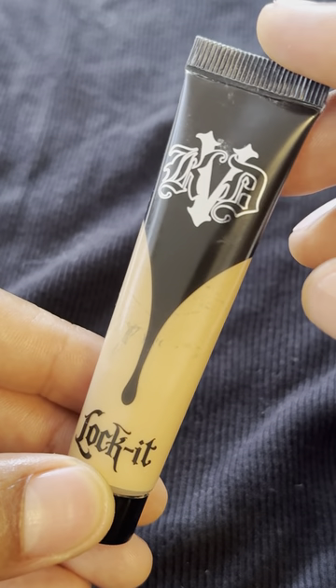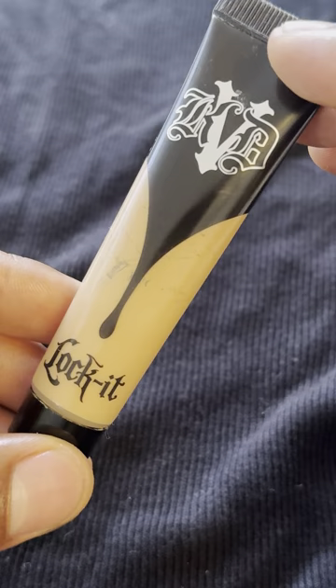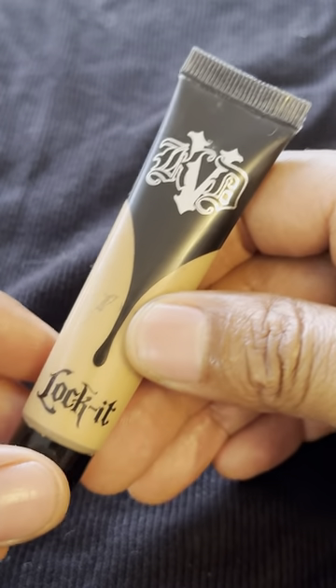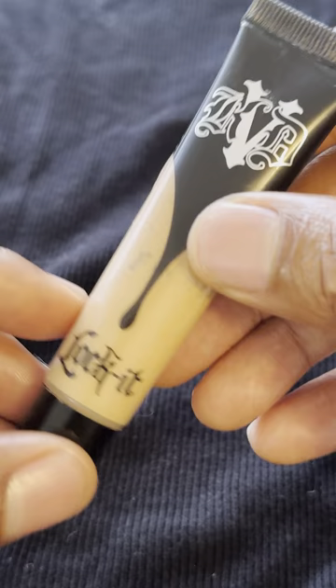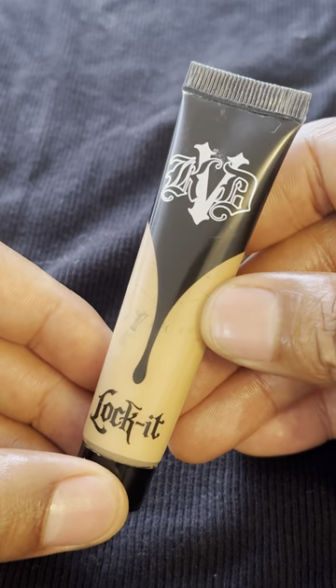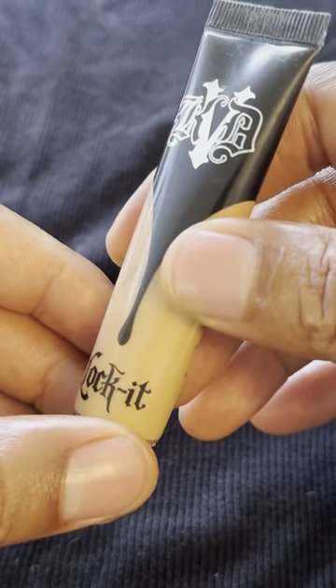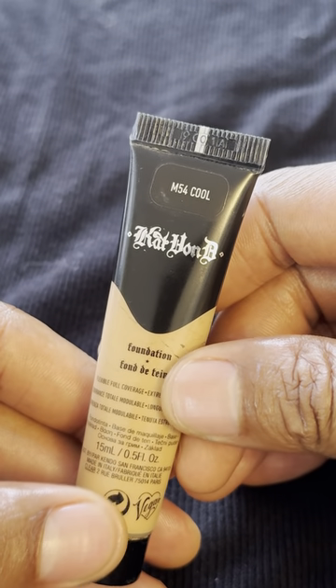Today I have Kat Von D Foundation that I'm going to be showing you how to use and reviewing. This is a product from Kat Von D's product line. It's a locket foundation, and the particular color is M54 Cool.